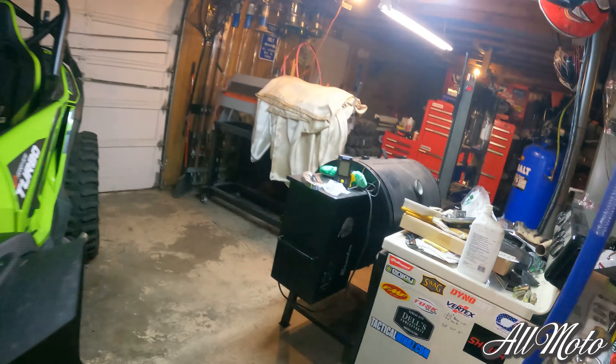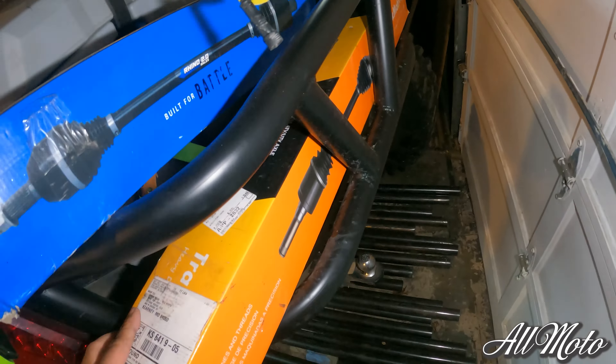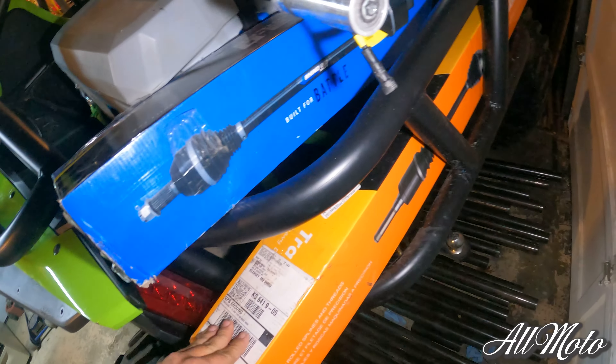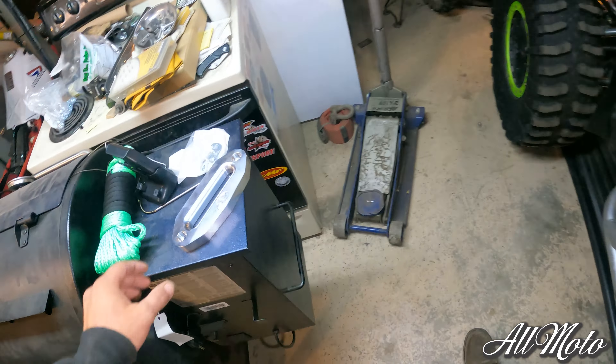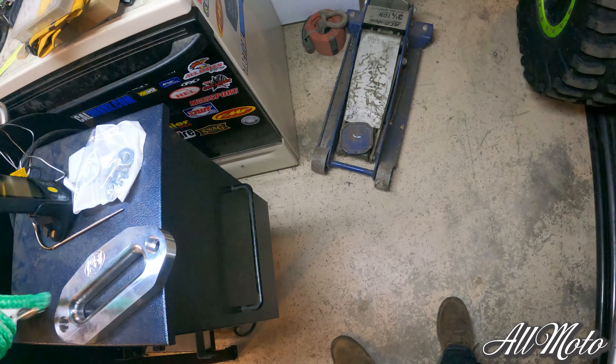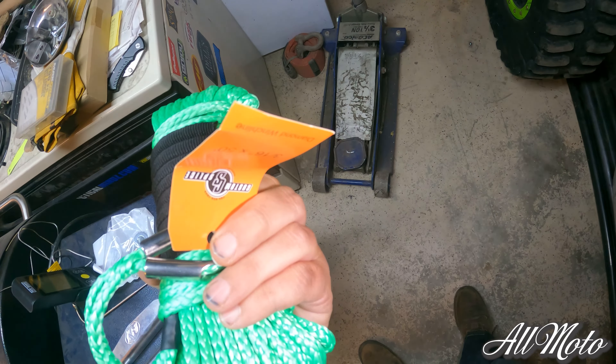I actually have four new spare axles that I had from when I first bought the Talon. The track motives were the only ones available at the time, so I got two of those for the front. Then the blue rhinos became available, so I got two of those for the back. I'm going to put one of the spare fronts in, along with the KFI aluminum fairlead and a new synthetic rope from Custom Splice, so we'll be ready to go.